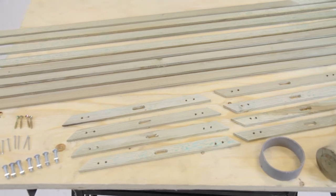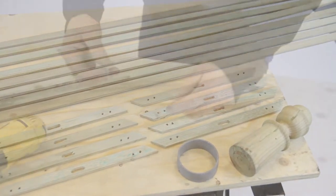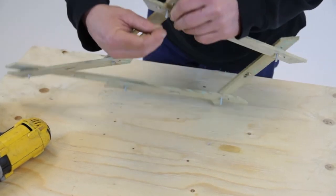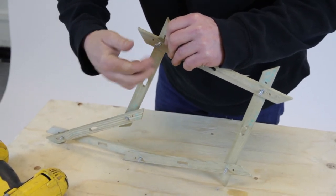First, lay out all the components on a table to ensure you have all the parts you require. Begin by creating the hexagonal structure with the nuts and bolts provided, alternating top and bottom as shown and with the shorter edges on the inside.